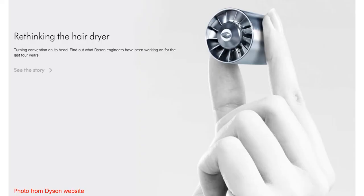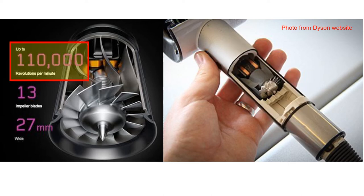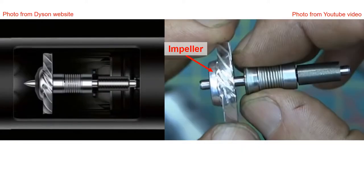As you can see from the photo, there is a small blower in the Dyson hairdryer. The small blower is located at the handle of the hairdryer, and it spins at a maximum speed of 110,000 rpm. This blower has 13 blades.